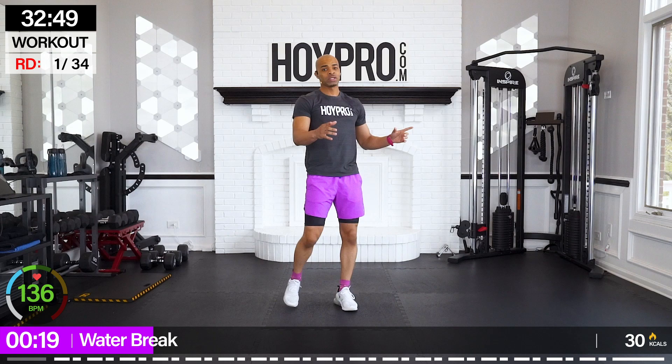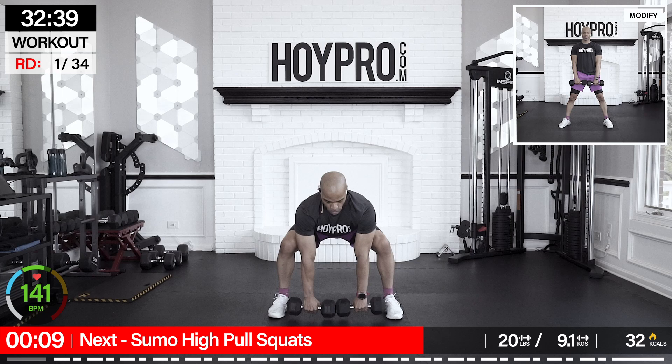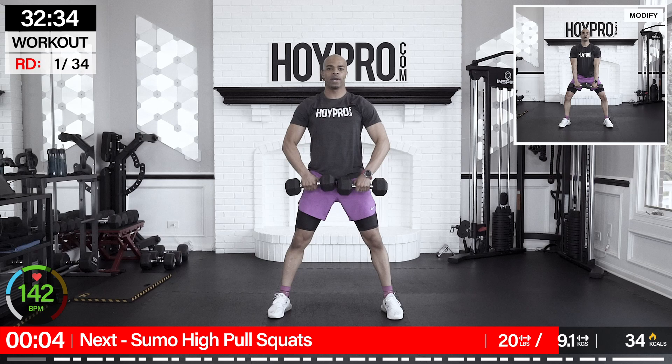If this is your first time doing this format, we're going to go for 50 seconds of work doing strength — usually low impact. Then we're going to have a quick water break. Then we're going to go 25 seconds of work with bodyweight pairing with that workout. First exercise: sumo high pull squats.